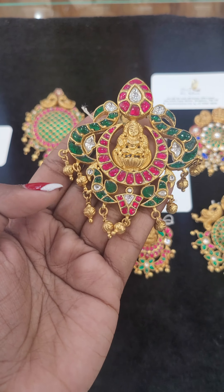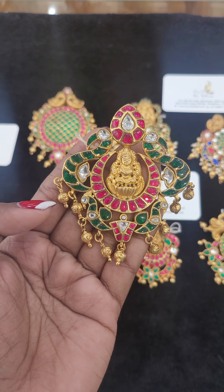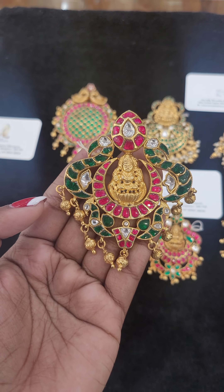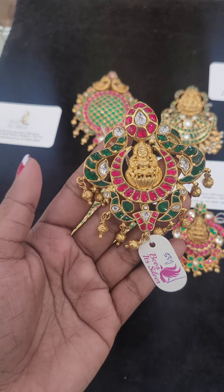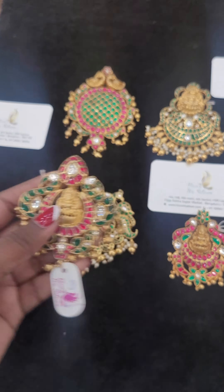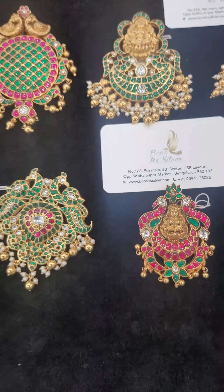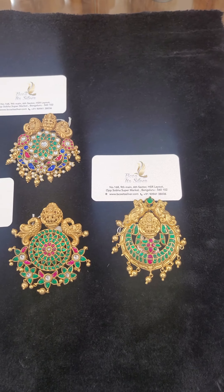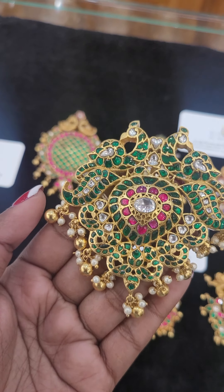There are green, white, and pink stones, and golden color beads. This product is 925 silver with 22 karat gold polish and is priced at ₹12,970 plus taxes. If you like this product, send us a message at 9094138036. For all these pendants we have a 20% discount.